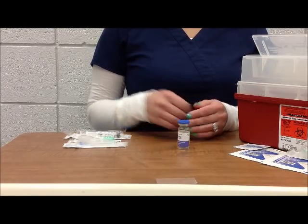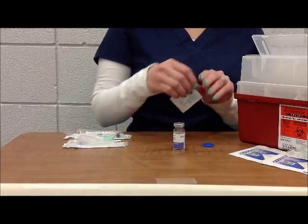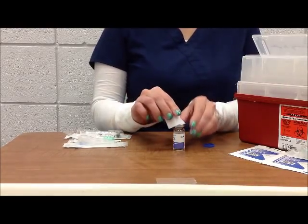The first step is to remove the cover from the vial. Next, you want to clean the vial top with alcohol and then let it dry for a few seconds.